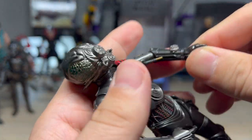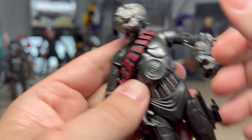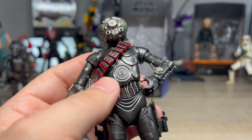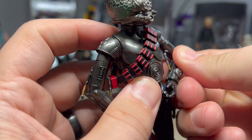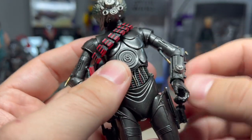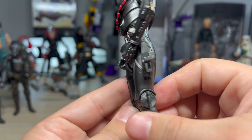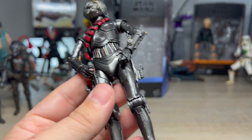So we have the same articulation — wrists that kind of move like that. The articulation on these newer bodies, as opposed to something like the archive 3PO that just came out, is drastically improved, mostly because we actually do have an elbow joint. It's not much of one, but not much is better than none. He's a protocol droid — they're not really famous for how well they move. He also has these little holsters on the side.